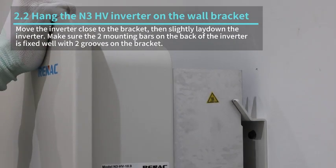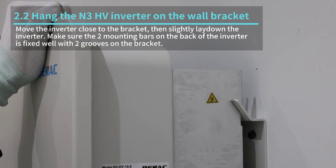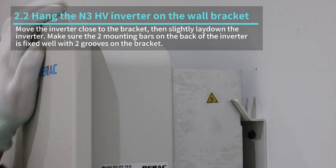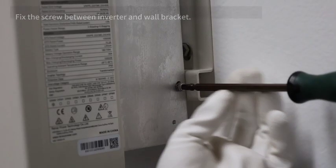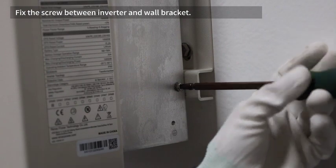Move the inverter close to the bracket, then slightly lay down the inverter. Make sure the two mounting bars on the back of the inverter are fixed well with the two grooves on the bracket. Fix the screw between the inverter and wall bracket.